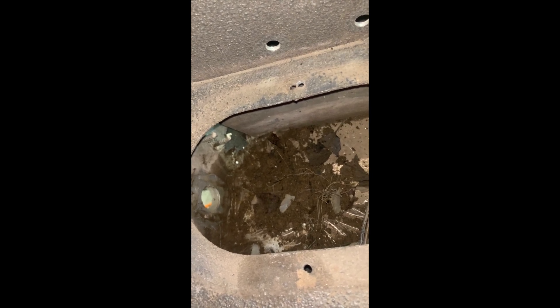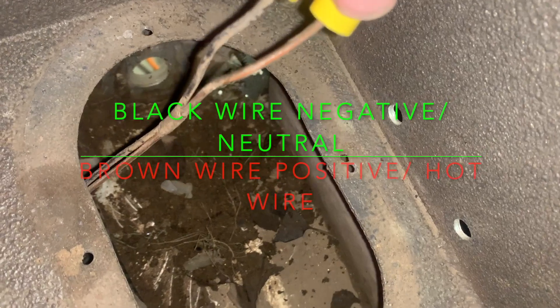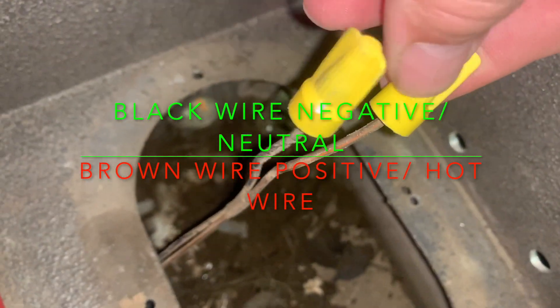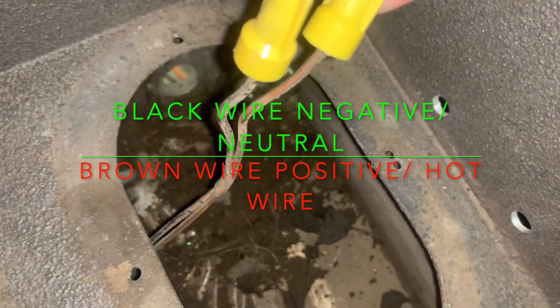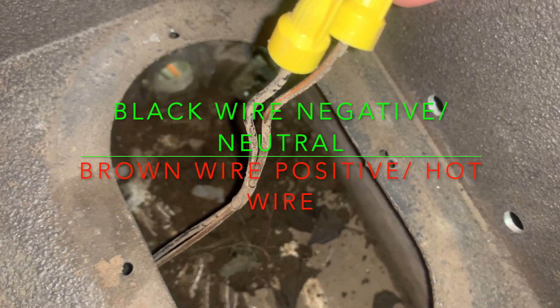You've got to clean all this stuff out. Use a shop vac, suck it out and get it as clean as you can. Here are the wires — you've got a black one on the left and a brown one on the right. The brown one's the power wire; the black one's the neutral.